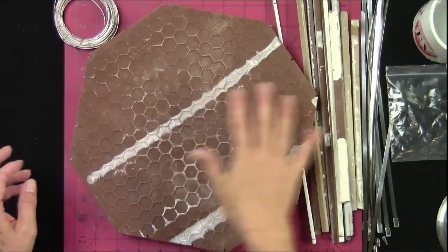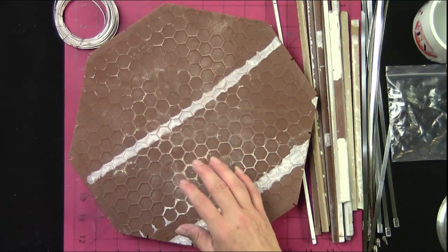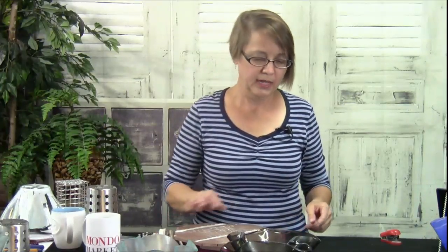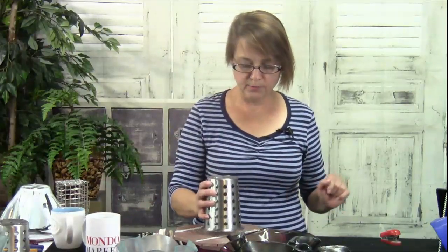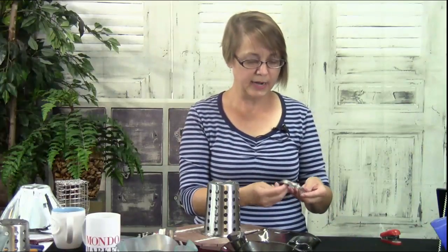What I like to do is use this side of the platform up and kiln wash it, so I don't have to worry about using shelf paper on it — because I'm very thrifty. So what we can do is take our platform, take our tower, and then take our stainless steel wire and create a slumping web.